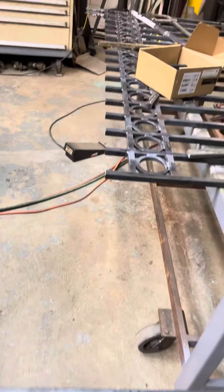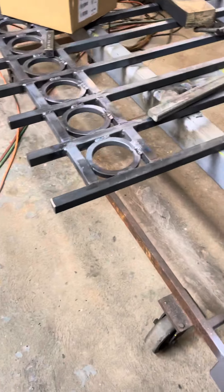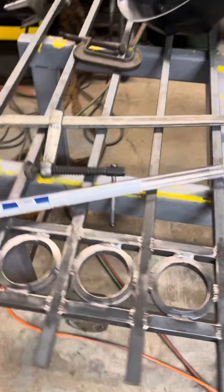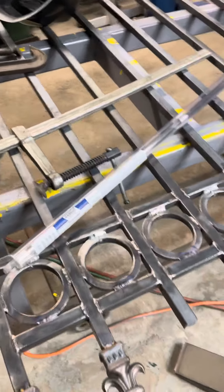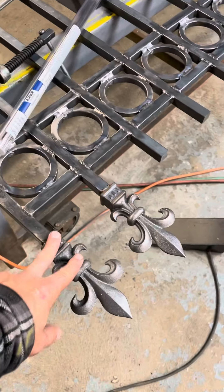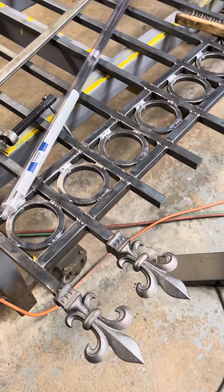It takes a long time to weld this thing. I don't know if I've got close to 600 welds on this already, and I'm going to do more at the bottom, so it'll be like 1,000 welds total. I got some pieces coming tomorrow — some other surprises.